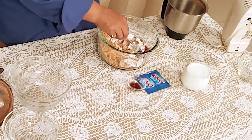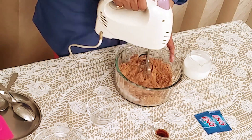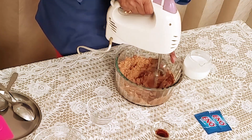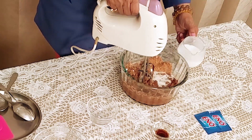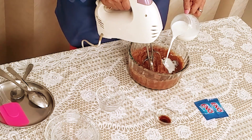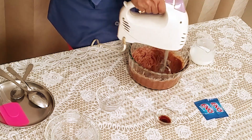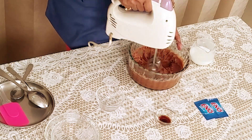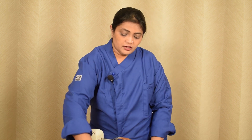Add sugar and mix well. Now I am adding milk and beat it again. Add little by little milk to the batter and beat. Again I am adding a little milk. Make your mixture to a pouring consistency — it requires around 50 to 60 ml milk for the batter. Now I am adding vanilla essence.